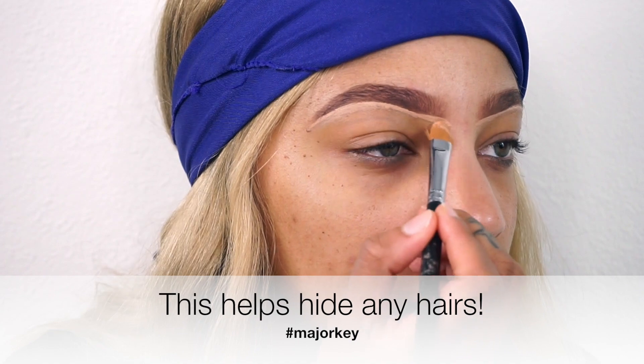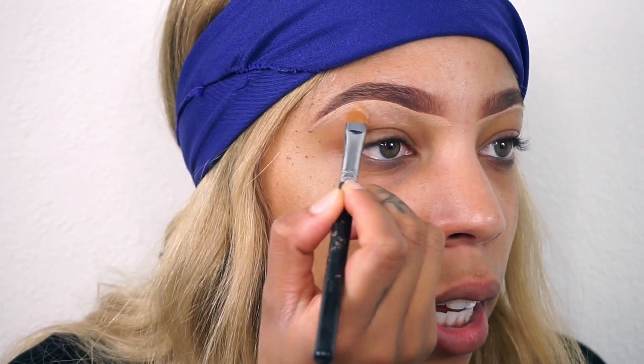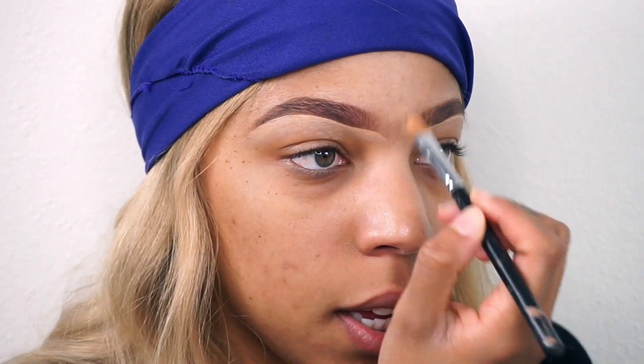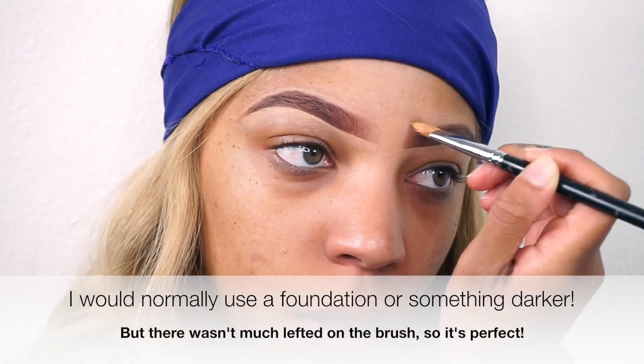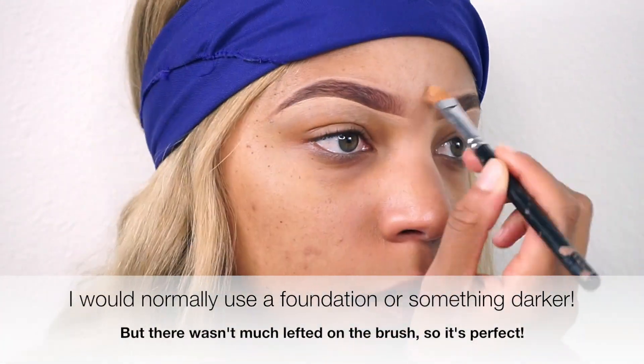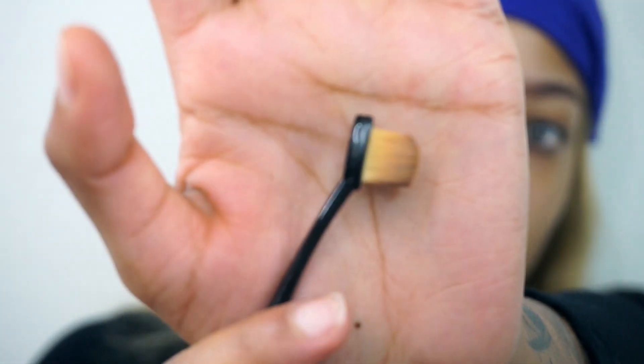What you can do is take this and kind of drag it down — this will really help snatch the look. Whatever is left over, I'm going to take it and carve out the top. Use a brush that looks like this because it's going to make it easier to blend everything out.